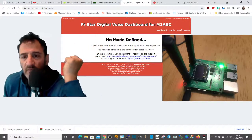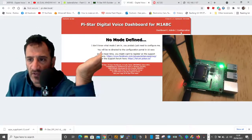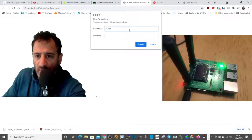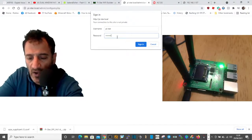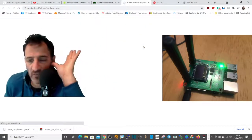When this screen comes up and asks you to log in, hit Configuration. The username is pi-star and the password is raspberry — R-A-S-P-B-E-R-R-Y — and that will log you in to the configuration page.